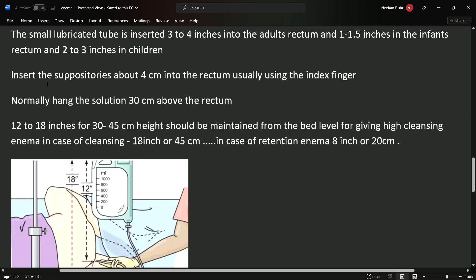Insert the suppository about 4 cm into the rectum, usually using the index finger. Normally, hang the solution 30 cm above the rectum.